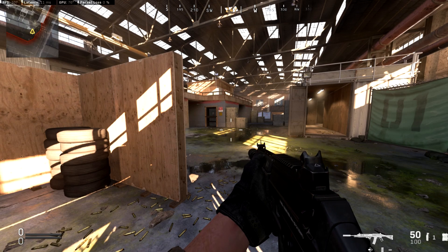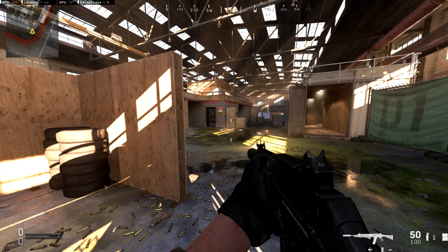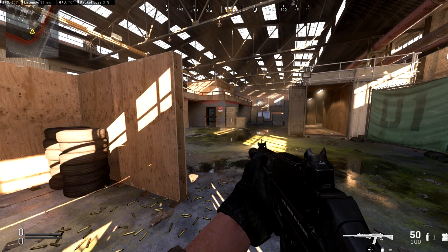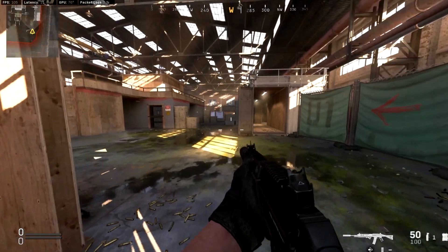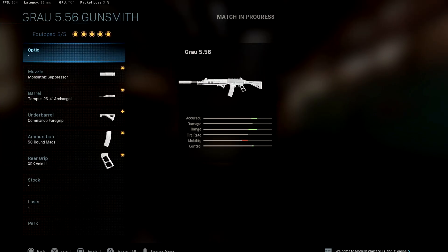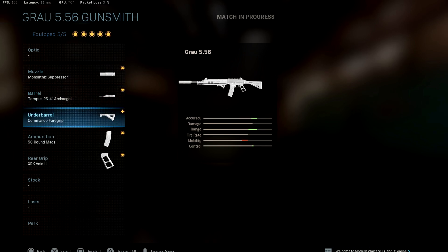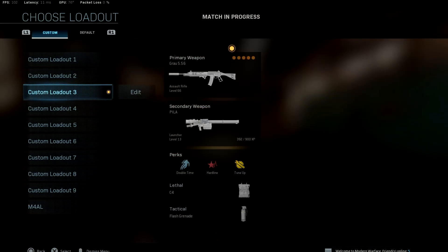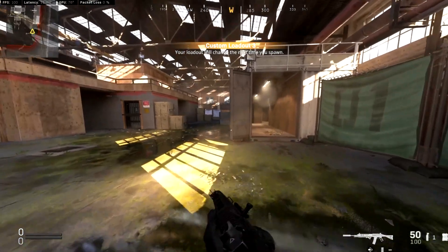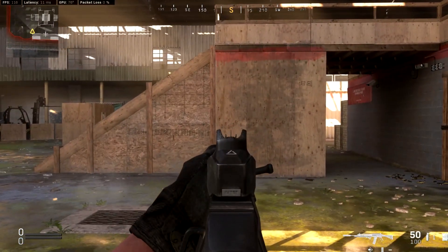The best thing about this Call of Duty is that you are in total control of the attachments on your guns. I'm going to give you three different gun loadouts that I use and let you try them out for yourself. The first one is pretty common: monolithic suppressor, Tempest Arc Angel barrel, commando foregrip, 50-round mag, and the XRK stock — just to get that little bit of sprint-to-fire because you are using some heavier attachments.